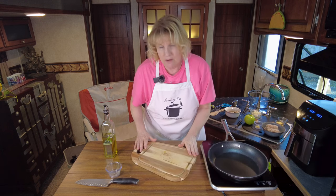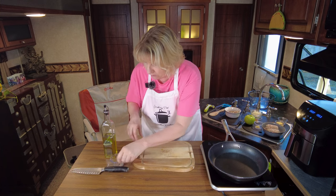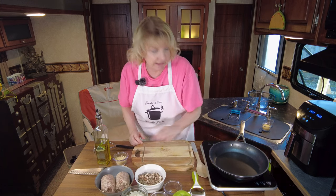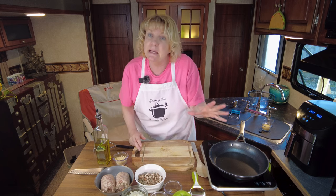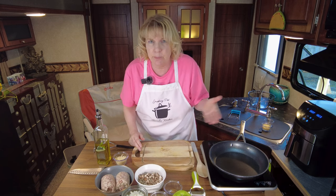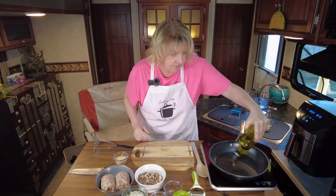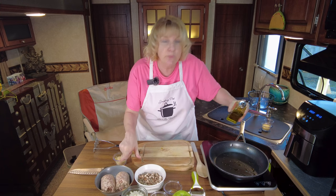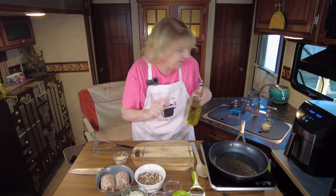This filling is going to be wonderful. Turn on the burner to medium temperature - whatever that means for your stove. Add a little bit of olive oil. You don't need too much because we're using a pork sausage, which inherently has a lot of fat to it.